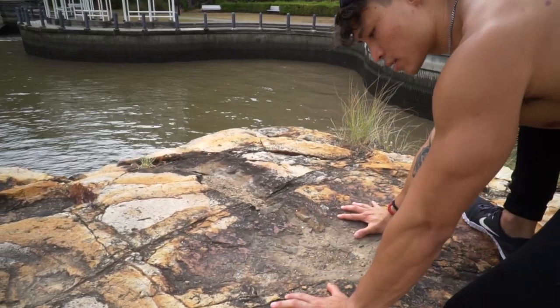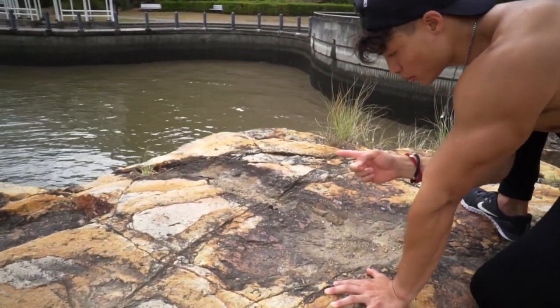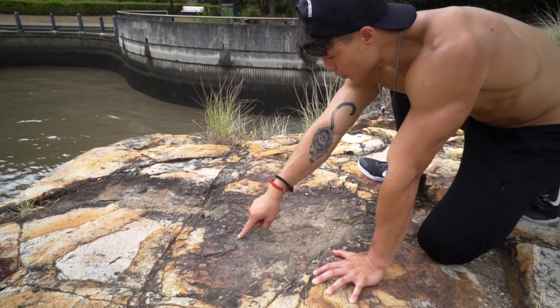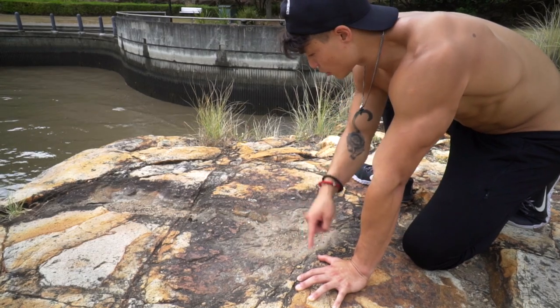The first step to perform a handstand push-up: place your hands down like you normally would in a handstand. Then internally rotate your shoulders slightly so that your elbow ditch faces at an angle. This will mean that when coming down, you'll be going slightly forward in front of your hand position.